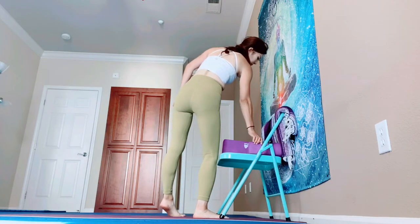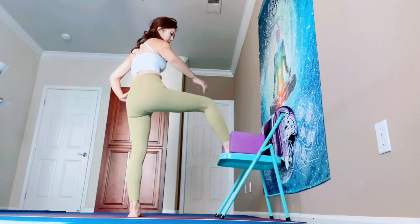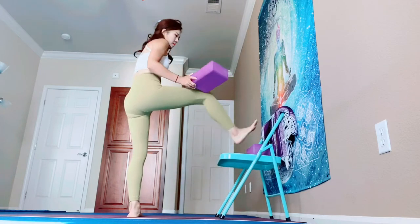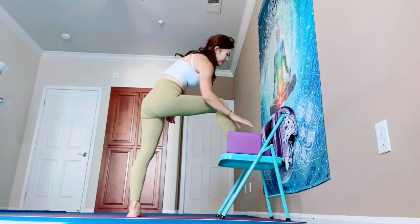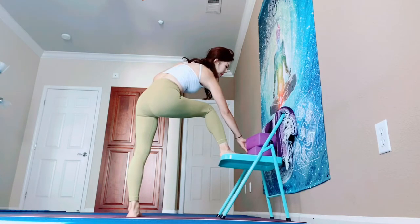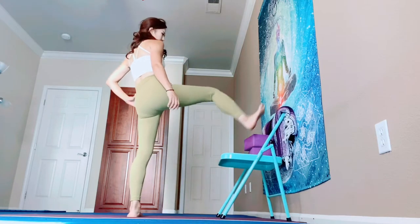Switch the other side — left foot on your mat, right foot on your seated chair, or stack your blocks. You can choose one block, two blocks, or top of your chair. If you walk your left foot away from the chair, it's going to be deeper. I'm going to bring my right heel on top of my chair — that's why you need a blanket, to protect your right heel.